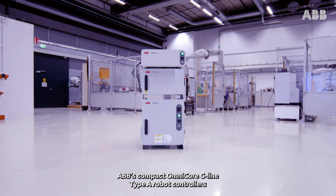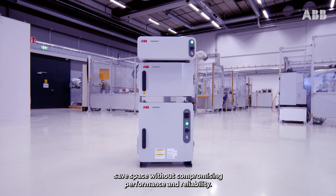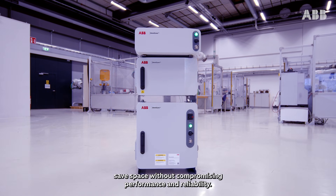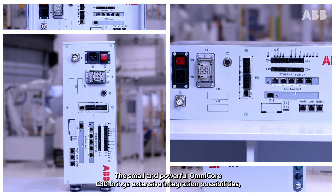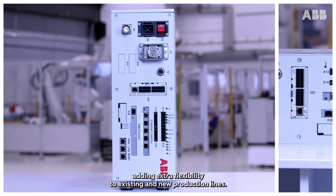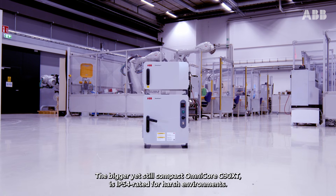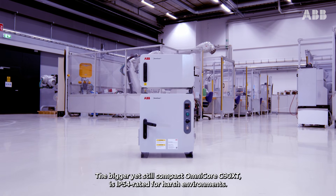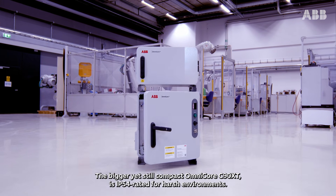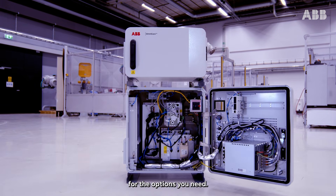ABB's compact Omnicore C-Line Type-A robot controllers save space without compromising performance and reliability. The small and powerful Omnicore C30 brings extensive integration possibilities, adding extra flexibility to existing and new production lines. The bigger yet still compact Omnicore C90XT is IP54 rated for harsh environments, offering even more flexibility and internal space for the options you need.